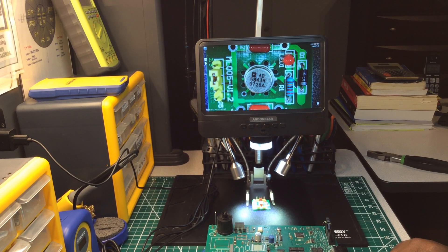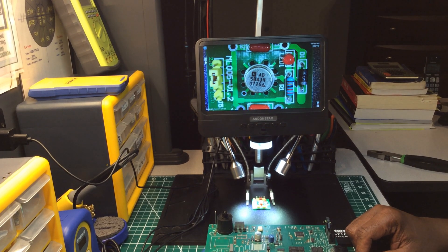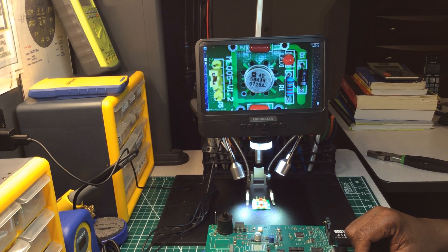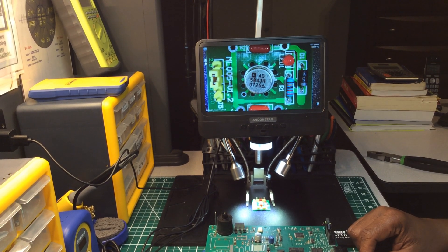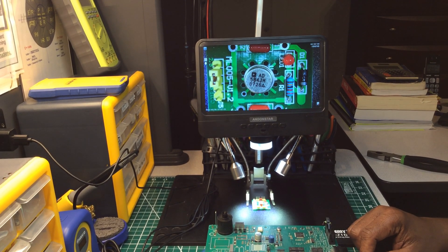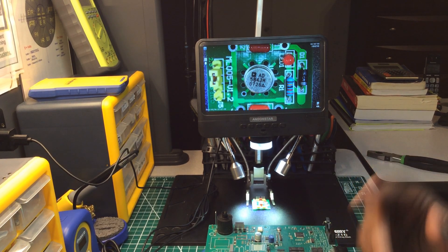I just wanted to show you my newest additions to my electrical and electronics hobby lab. Don't forget to hit that subscribe button, hit that like button, leave a comment, and until next time — you take care, and as always, peace out.